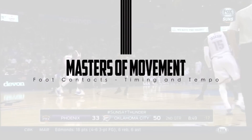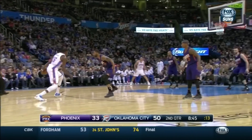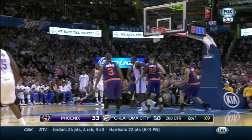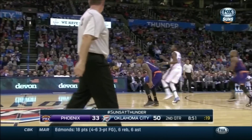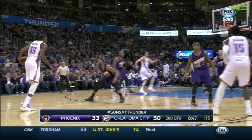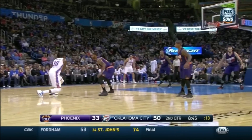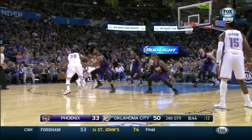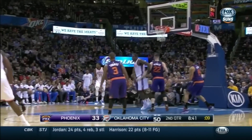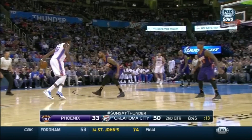Welcome back to Masters of Movement. We're checking out KD this month. In this specific clip, we're going to watch how his feet interact with the ground. We call that the fighter stance. Some people will talk about dorsiflexion, working off the power pads of your feet, being ready to move. You'll see that his heel very seldom hits the ground in full contact — it's always popping off the ground. He uses timing and tempo to set the move up, and then he uses a quick burst to blow by.